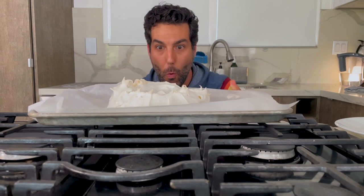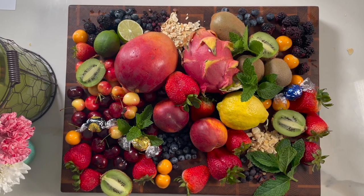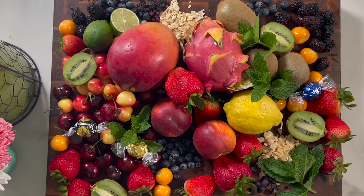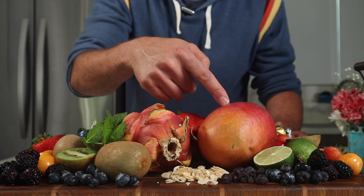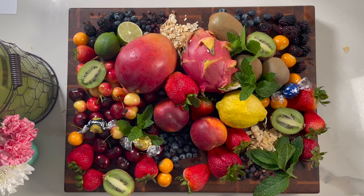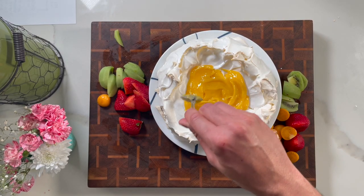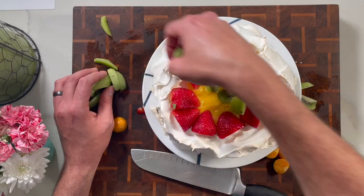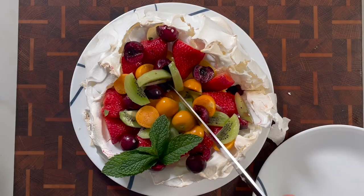Reason number four to love pavlovas: you can top it with whatever you or your guests want. It's best to top it just before serving and it's classically served with whipping cream and fruits that are a little tart to offset the sweetness — strawberries, blueberries, blackberries, golden berries, kiwis, dragon fruit, mango, peaches, cherries. I'm going to top mine with homemade lemon curd and some fresh fruit. It's completely customizable — great for impressing a date or a significant other.